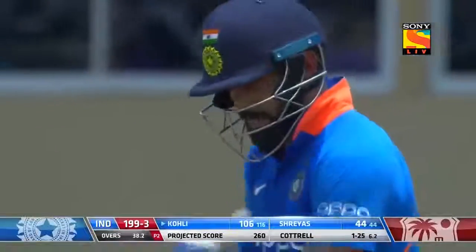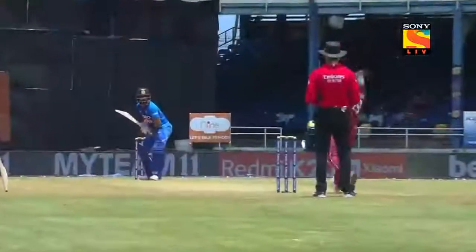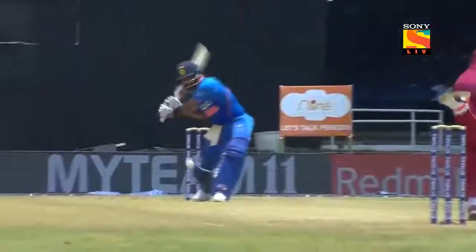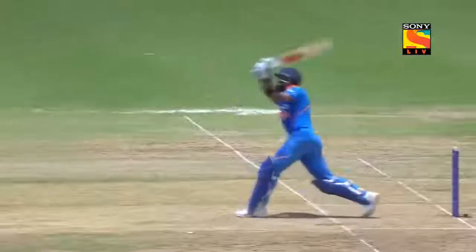You cannot pitch it up there outside off stump with mid-off up — talked about it last game. You've got to bowl straight or pull the length back more. What is Virat Kohli looking to do? He's playing with your field. You've got your mid-off up, then you bowl that slow one wide outside off stump — he doesn't miss many there, that's his arc as well.